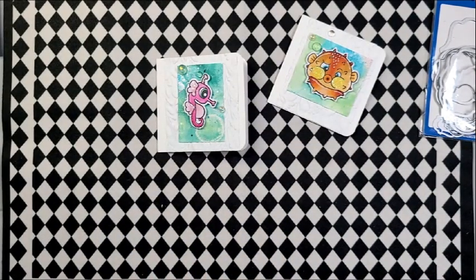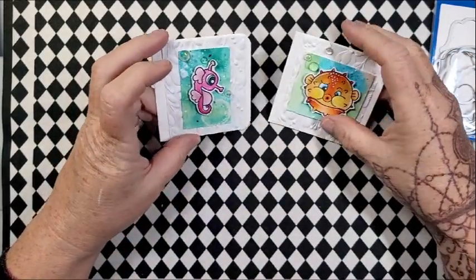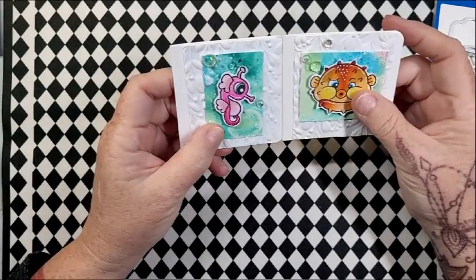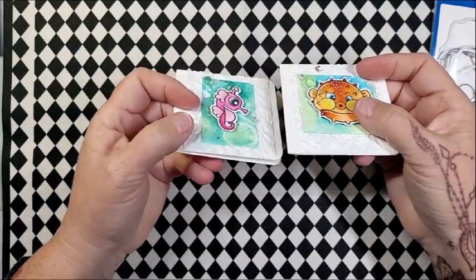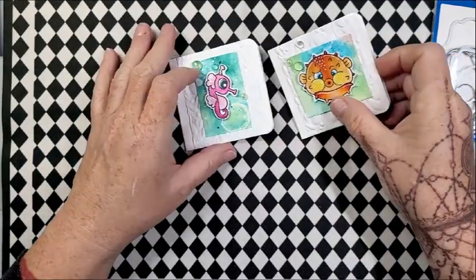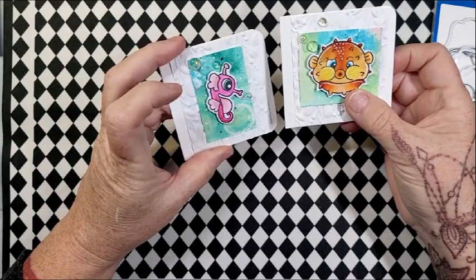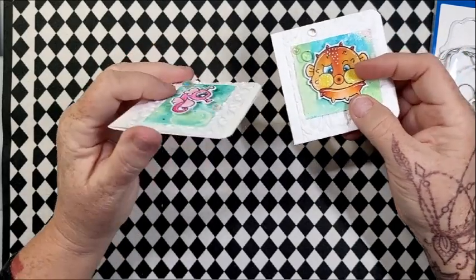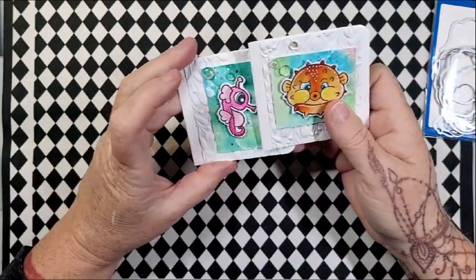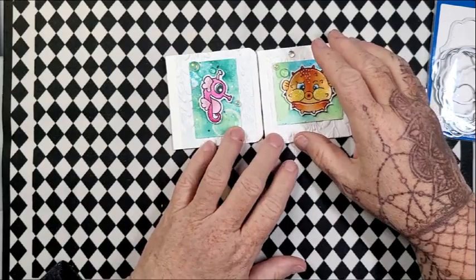Then I had these bubbles from my stash — these are from Studio Katya, and they're iridescent bubbles, though some are iridescent and some are clear. I just thought I would use them up. They do stand up pretty far; the images are popped up on some foam tape, and the bubbles stand up even further than the foam tape. I didn't make envelopes for them but I'm sure that I will. I just think they're super cute.